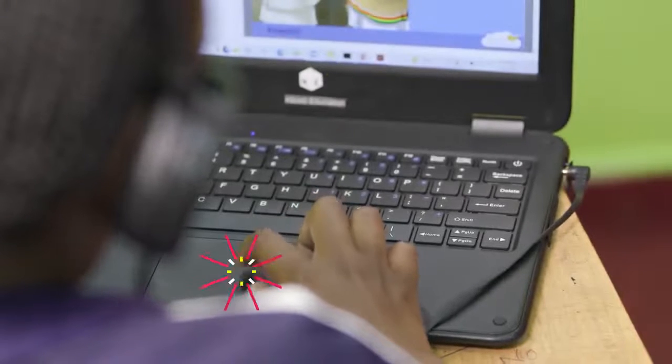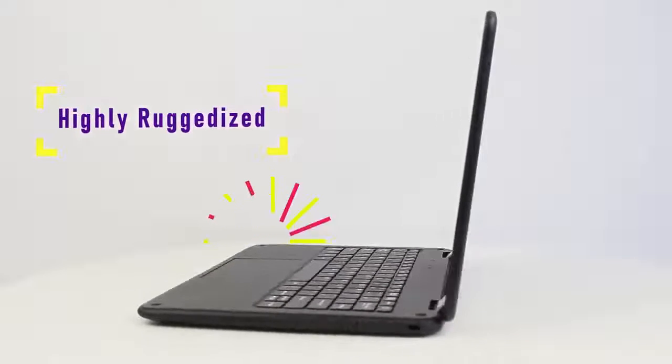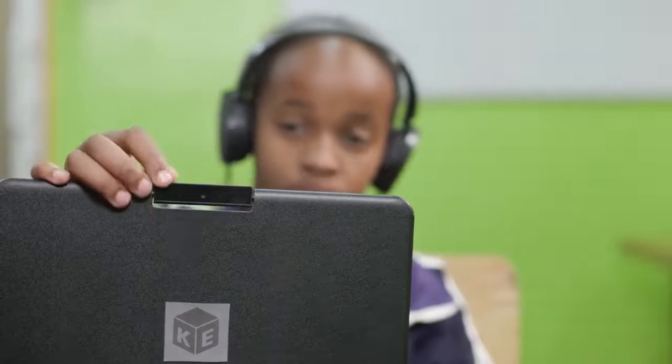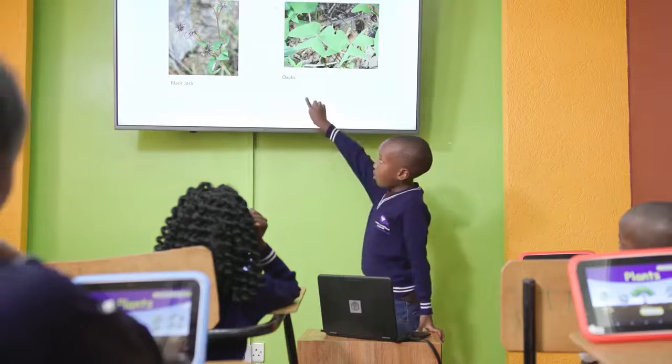The screen, the touchpad and the keyboard are water resistant, and the device is highly ruggedized to withstand shocks when accidentally dropped by the student. The unique rotating camera allows learners to undertake some activities in the curriculum such as taking photos and making presentations in class.